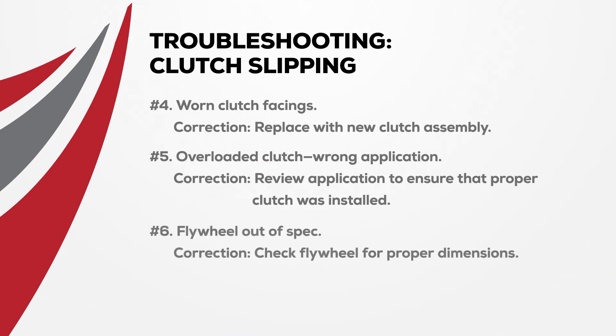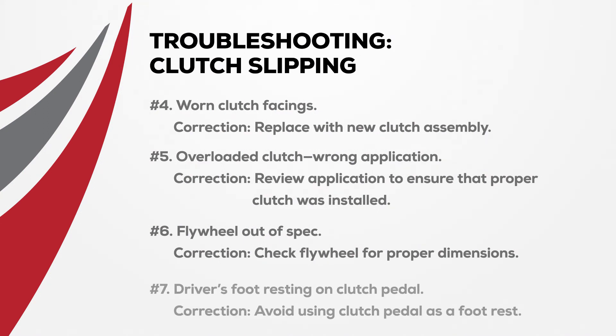Another probable cause is the flywheel being out of spec. To remedy this, check the flywheel for proper dimension and repair or replace as needed. The last probable cause for a slipping clutch is the driver's foot resting on the clutch pedal. Avoid using the clutch pedal as a foot rest to correct this problem.